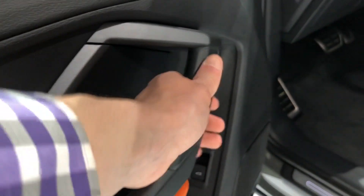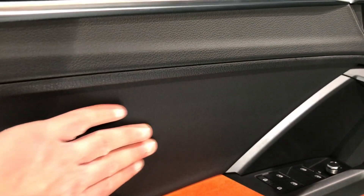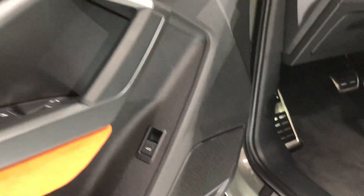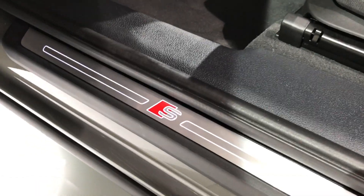In here there are some cheaper harder plastics, but that's to be expected on a lower end model. This section is actually soft touch, either faux or real leather, and then you have the upgraded Bang & Olufsen speaker grills down here. There's a trunk release button right here, and aluminum S side sills which are part of the S line package.